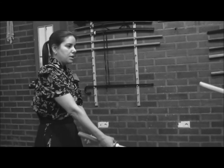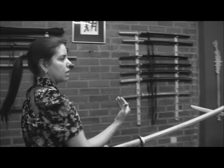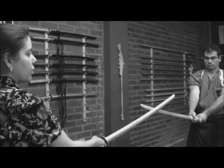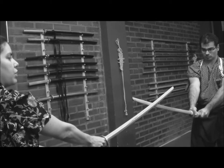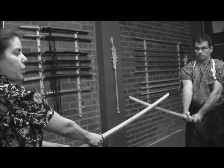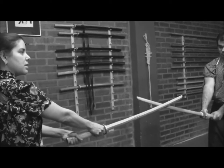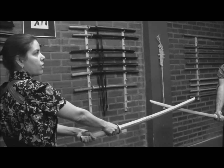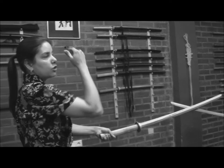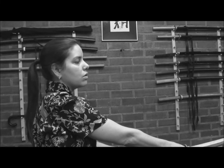This sequence starts with the normal distance between both practitioners, both Kenshi. We start the sequence by taking out the control of his sword to attack in a really fast movement on his head. This is called Tsukiru, and as we are going to attack in the Jodan area, we can say that this is a Tsukiru Makogiri, or a Tsukiru with a Jodan target.